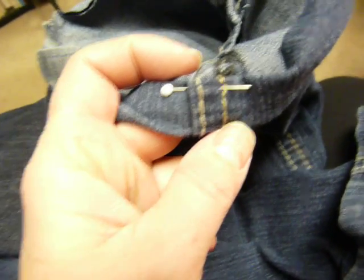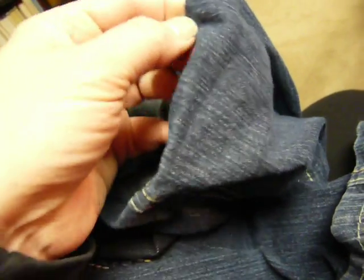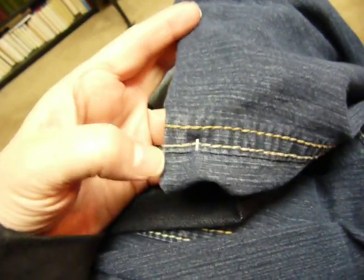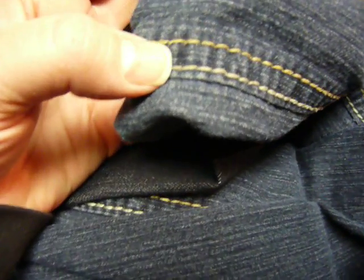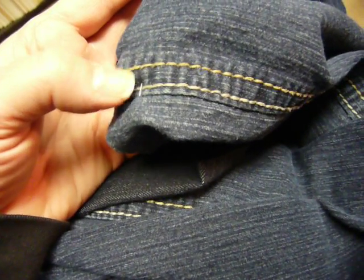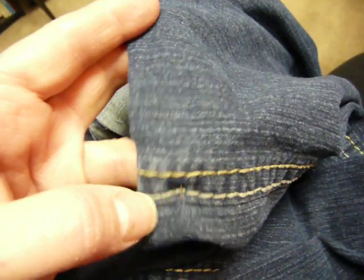I've never seen this before. When I hem pants, this is how I normally do it — I cut off what I don't want, leaving an extra inch and a half or so longer than I want, then fold it over and stitch it by hand using a blind hem stitch, or on the machine. But to get this thicker string, if you hand stitch it, it doesn't work, and most people don't have an industrial machine that would do that, so you lose the hem stitching and they look a little different.